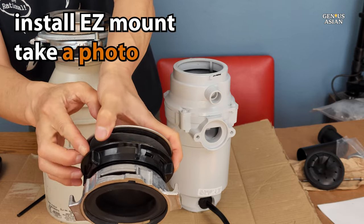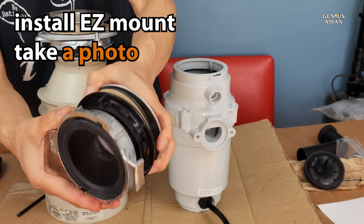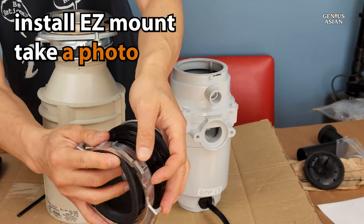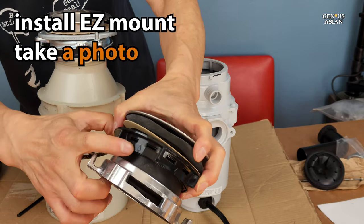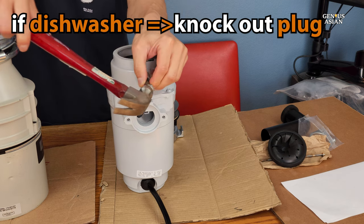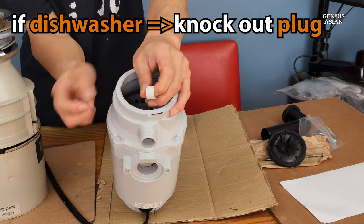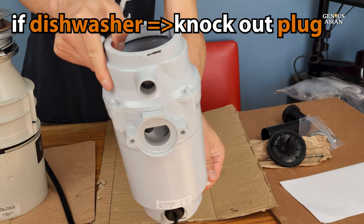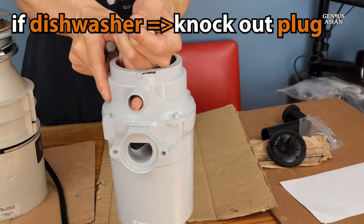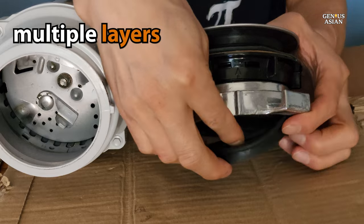Here's the assembly for the EZ-Mount. It still has quite a few parts. So again, make sure you take a photo or video before you start to disassemble them in preparation for the mounting. Now, if you have a dishwasher, you will also need to knock out the dishwasher plug, which should be located above the drain. If you do not have a dishwasher that you will be attaching, of course, you don't do that.